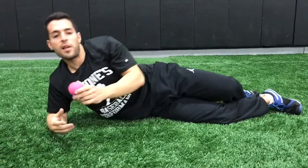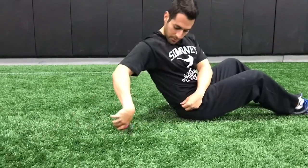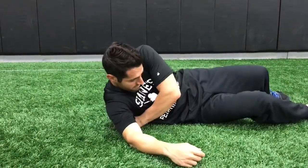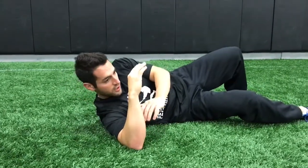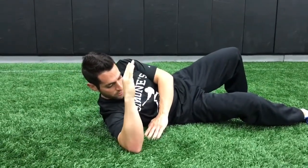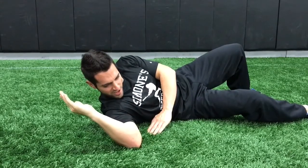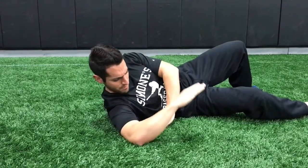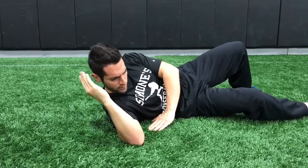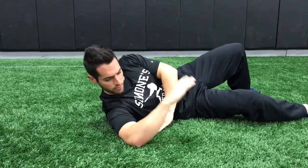The next one I want to use the lax ball for is the posterior cuff. I'm going to put this right behind my rotator cuff on the back side, sitting all my weight on it. This hurts really bad right now. I'm going to do some movement — some internal, some external rotation. I can't get back that far, but this hurts like hell and it's really good for your cuff and your shoulders. I'm just doing internal and external rotation.